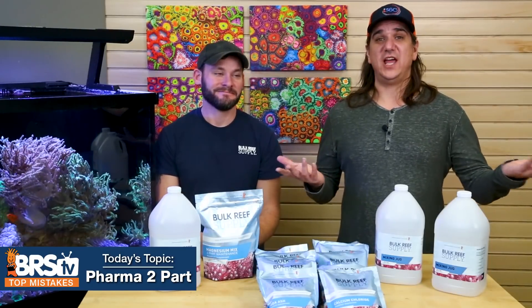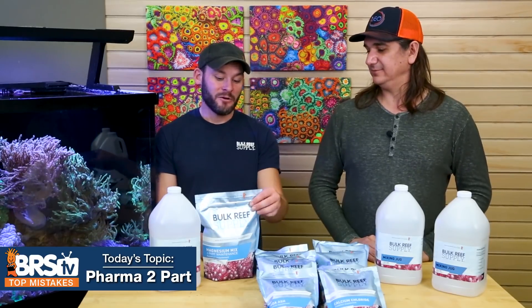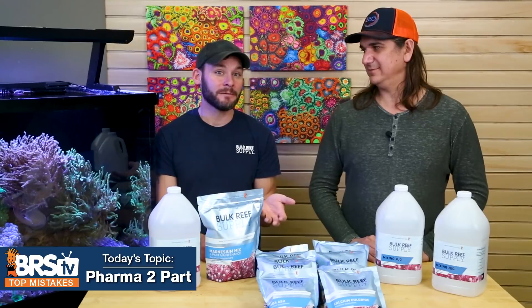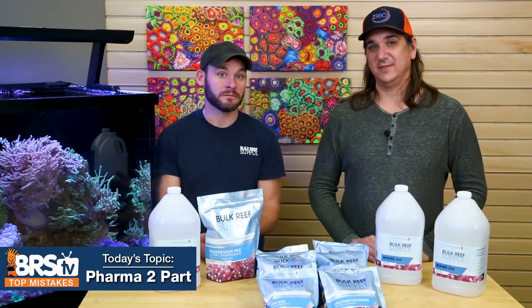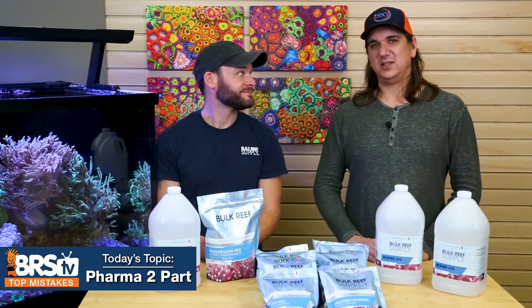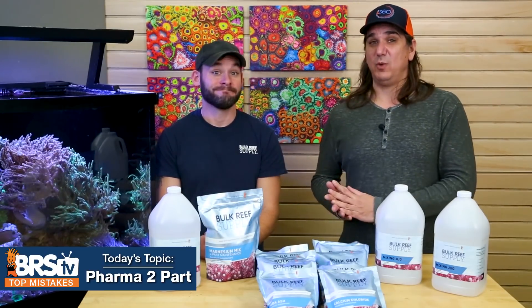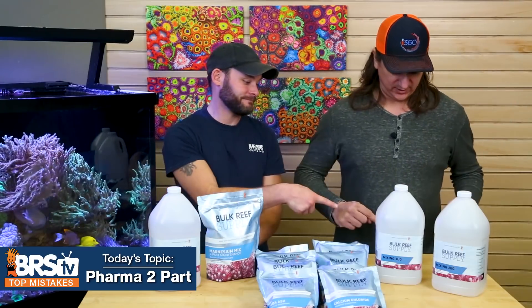If there's only one thing you heard today, let it be this: we have these resealable bags for a purpose — reseal them so you don't get moisture in the bag. And consider that hybrid method from Tropic Marin; you can see a video about it right here. If you want to learn more about all the BRS Pharma cams, you can find that here too.